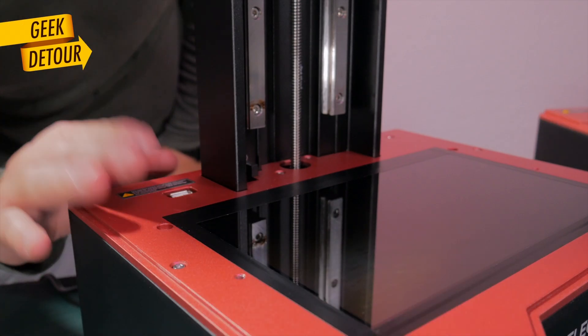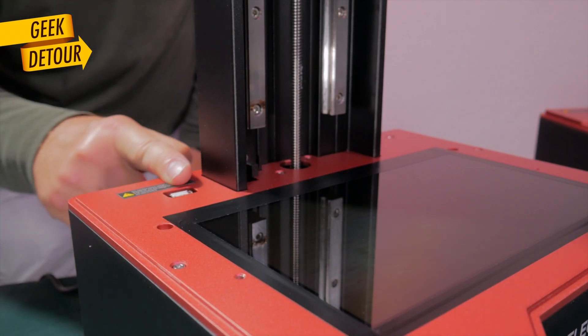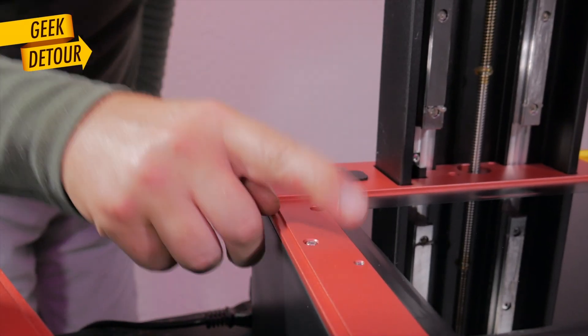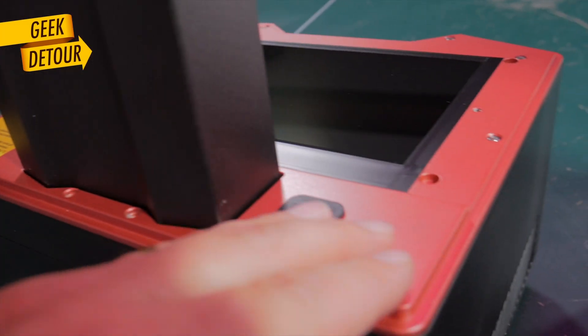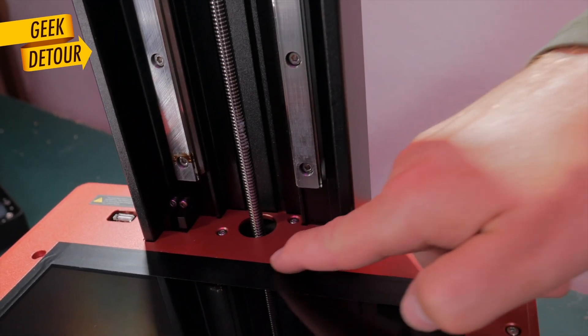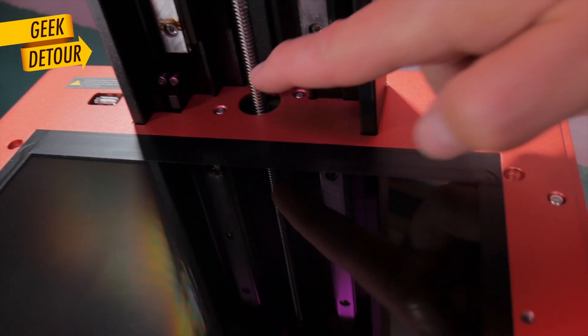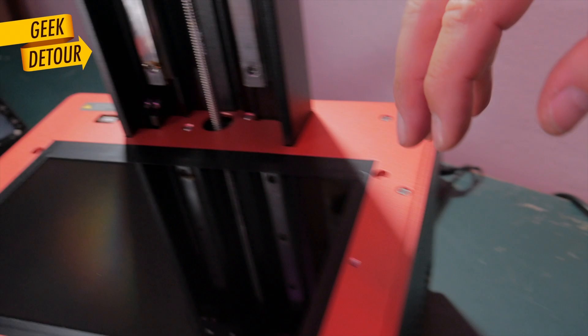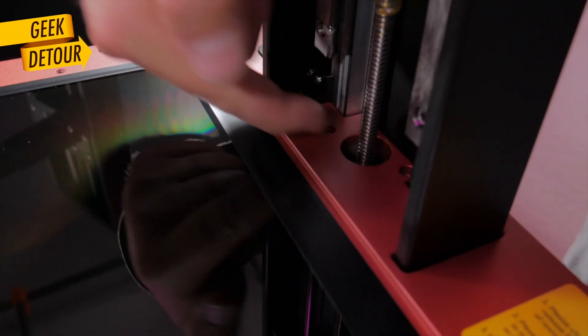On the Saturn 2, the surface is all at the same level from front all the way to the back. But on the Saturn 3, the back part is raised — it is thicker. I think it might increase the rigidity of this part. More importantly, on the Saturn 2, if you had a resin leakage, it could go inside the mechanics of the printer since everything was level. But on the Saturn 3, there's no way the resin could climb to get into that part.